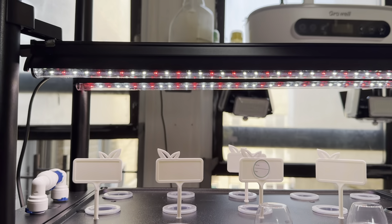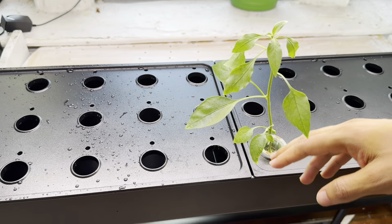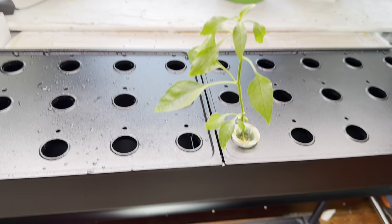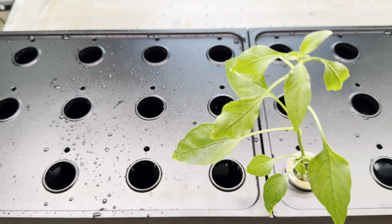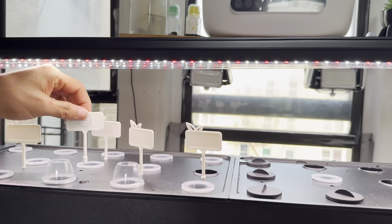You've got the lights and you can adjust them depending on how tall your plants are — you just move them up or down as needed. The plant you can see here I grew with my other smaller grow unit. I just put it here to show you it's doable. I decided to upgrade to this bigger one so I can grow more vegetables.